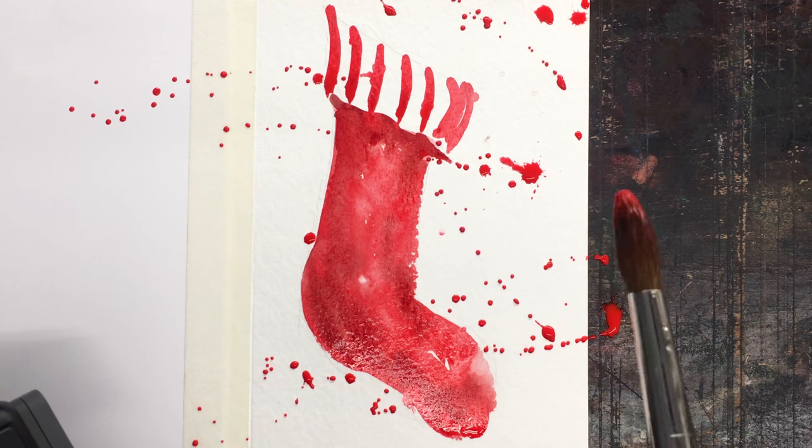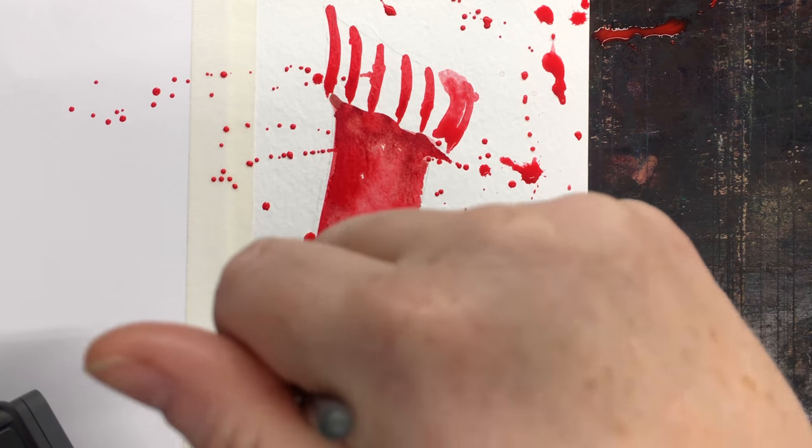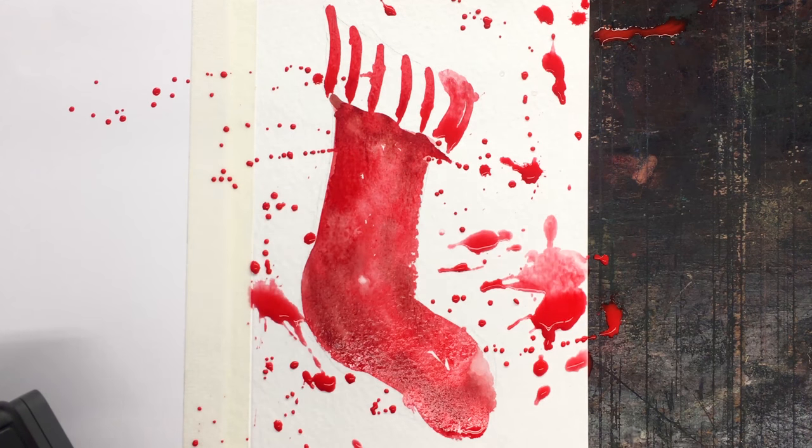More splatter and I am really having fun with that. See, the brush is never really touching the paper when you splatter — it's just off of it for those really crazy effects.